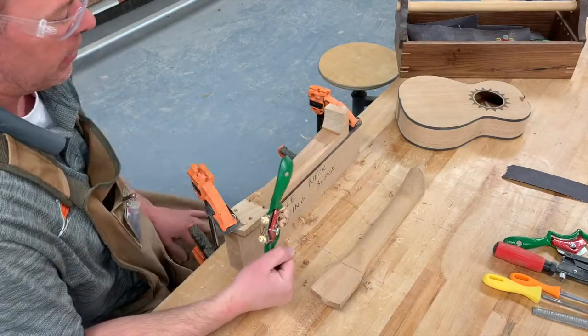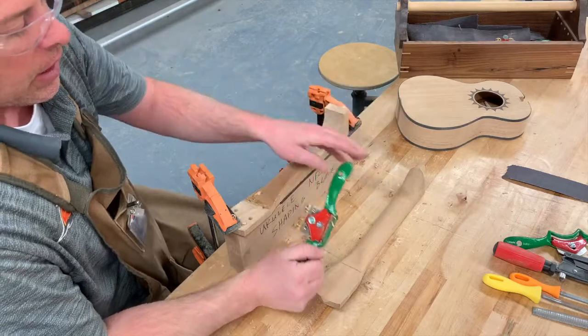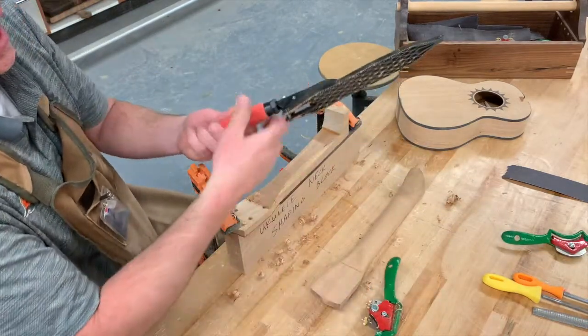We're focusing on getting this first middle part — not doing too much up near the head and not doing too much over on the heel yet. The spokeshave is great for this middle curve part. Keep that example neck nearby so you can get an idea of what shape we're looking at. If it doesn't cut well one way, try the opposite direction — you'll just get a feel for what it can do.